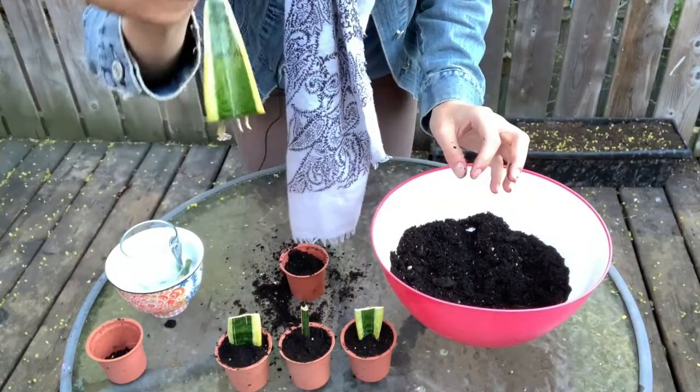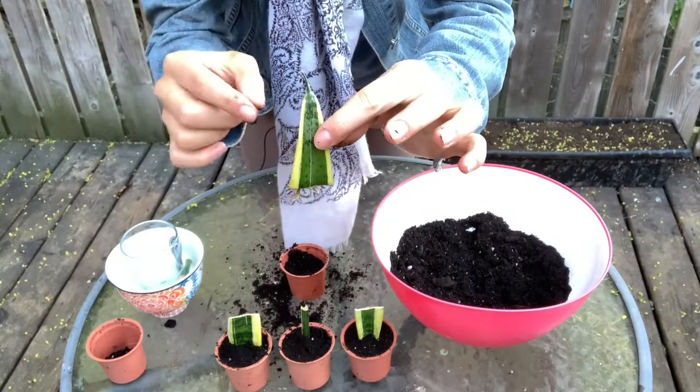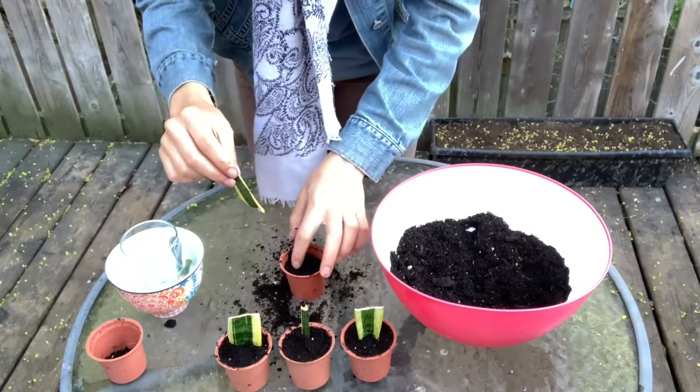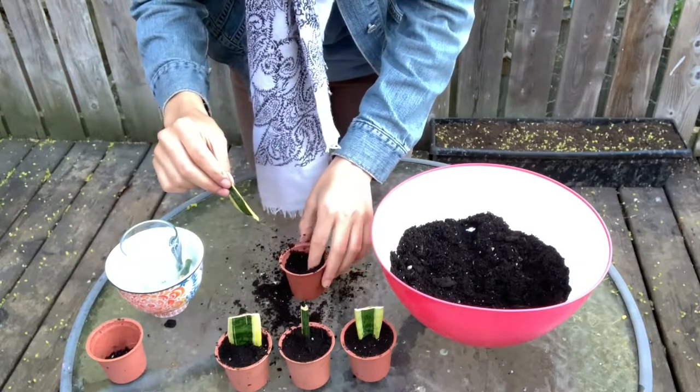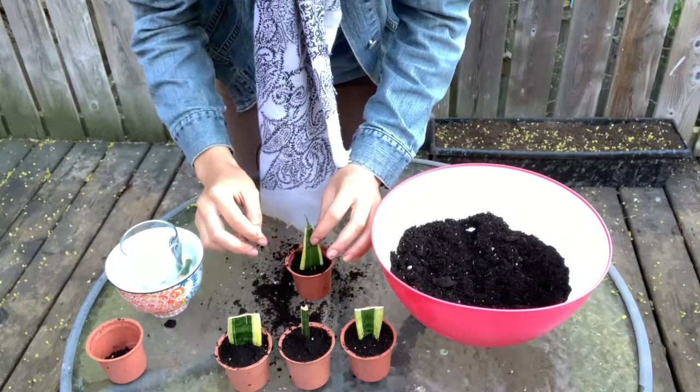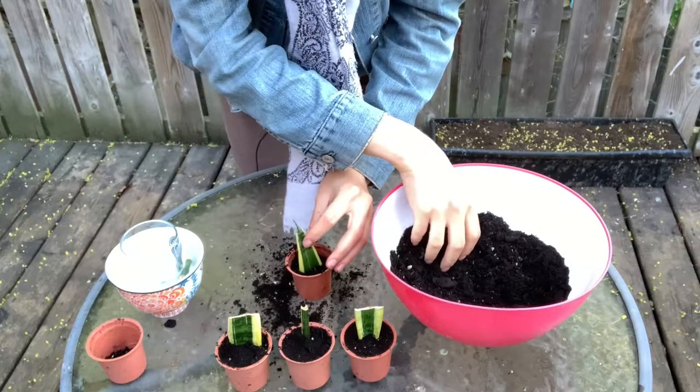Let's do this next one. This was the top of the plant, so I'm going to make a horizontal slit across so it can fit completely.